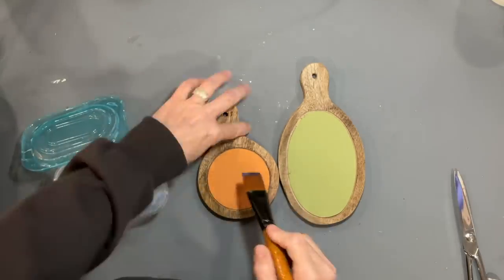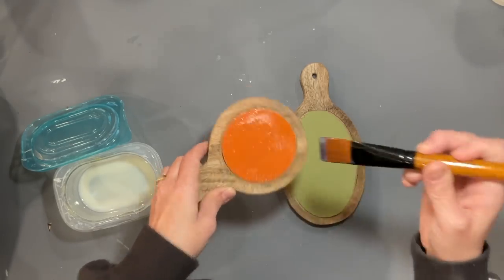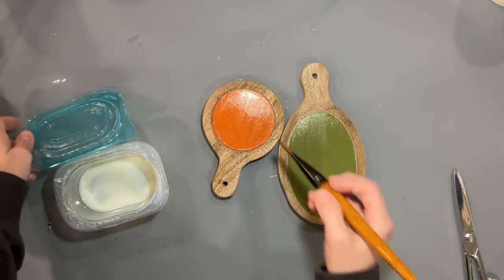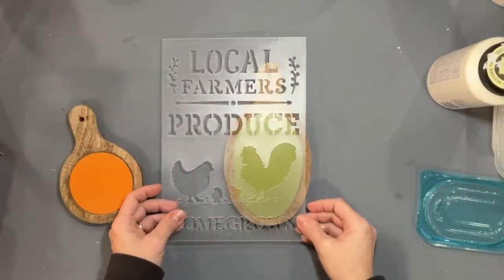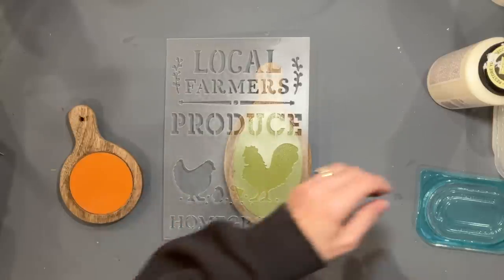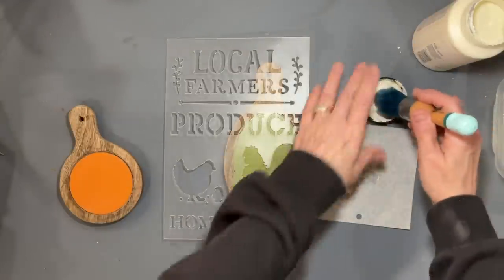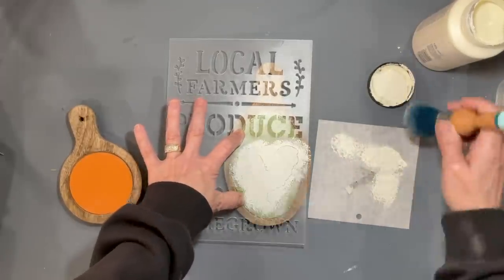I'm going to seal these with some polyacrylic. We had a lot of polyacrylic left over from working on a house project and I decided to use this up before I order or purchase any more clear coats, even though this is glossy and I prefer matte, but I'm trying to use what we have. I have these really cheap stencils that I purchased from Michaels on sale online — they were really, really reasonable, like $4. I've never really used them. I don't do a lot of this style, but I'm trying to be more eclectic and add different styles to my vendor booth.